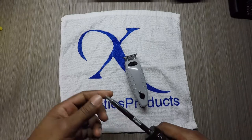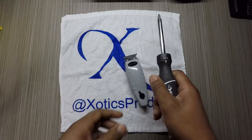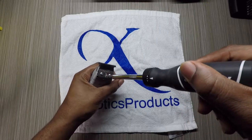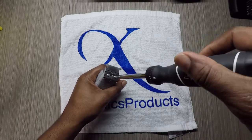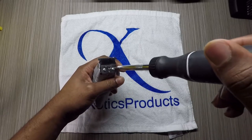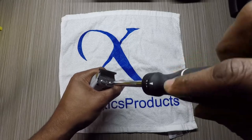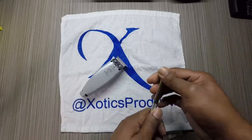Hey, what's going on everyone? This is Reggie Winston and I'm trying to figure out how to zero gap the T-Outliner. This is the cordless T-Outliner, and it is quite a bit tricky to zero gap.